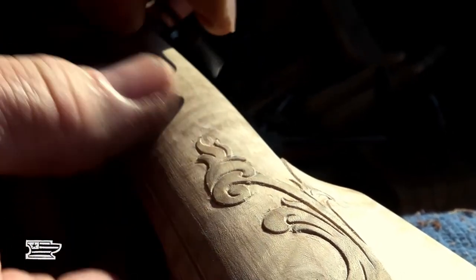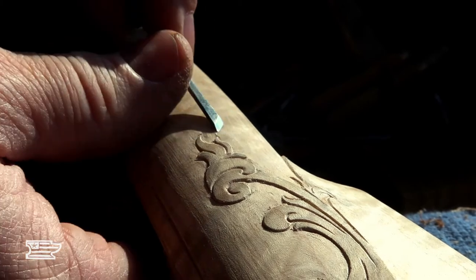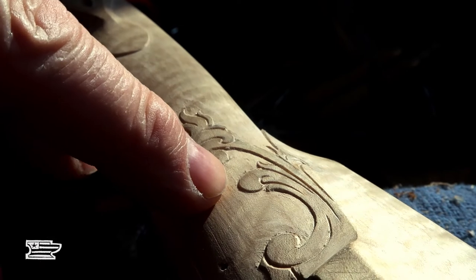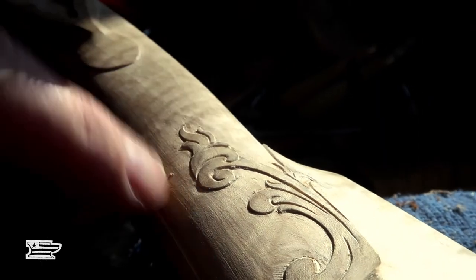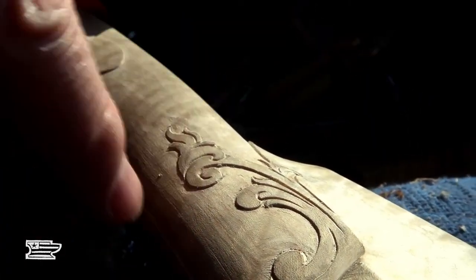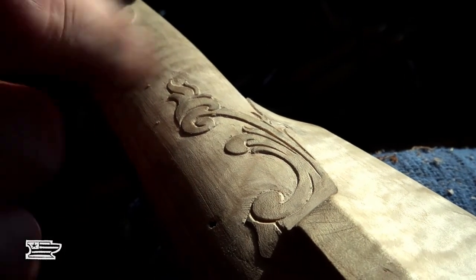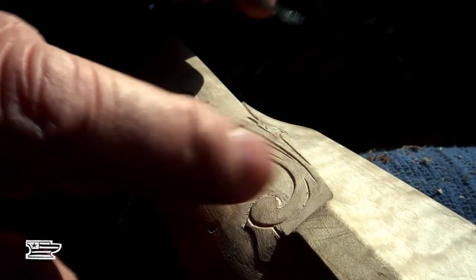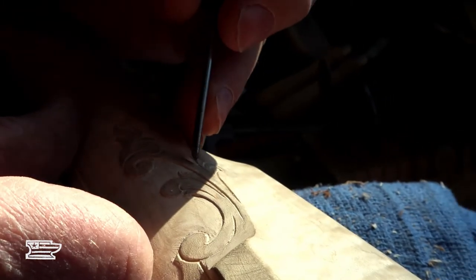So you cut your main lines in, and now you're reducing the background — then it's going in and doing a little bit of relief to give it a three-dimensional look. Here this leaf's got to go under this one, and there'll be some other veins and detail work done. I just see it as: main lines, background, then the detail stuff after that. That's how I do it — different guys work different ways, there's always a million ways to do it.